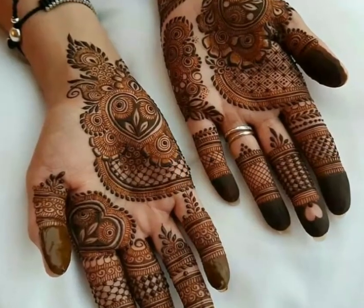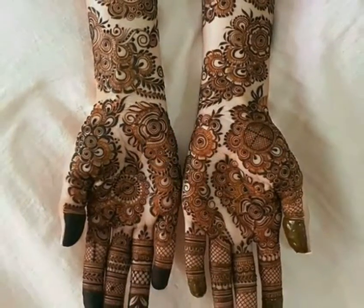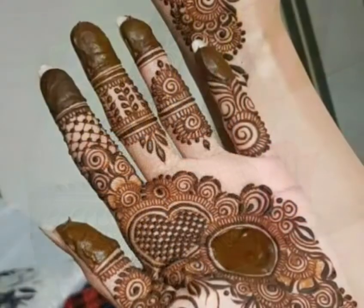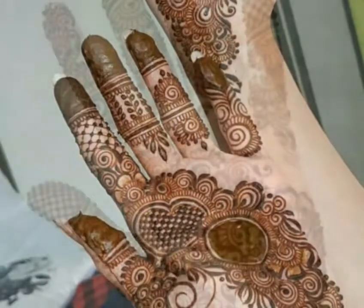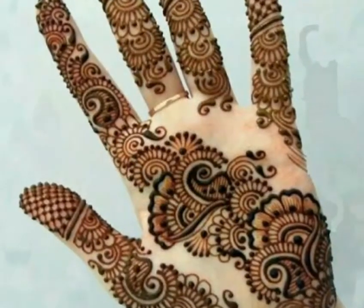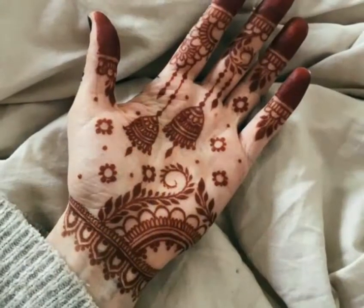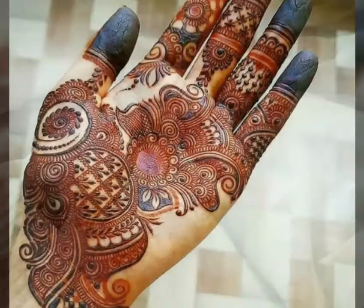This is a very simple design — if you try it, you can easily make it. Friends, if you want to learn mehndi designs, please visit my channel. You can easily learn mehndi designs from the tutorials. All kinds of designs and ideas are available so you can easily learn mehndi.